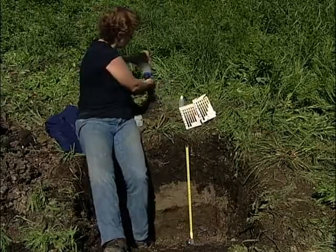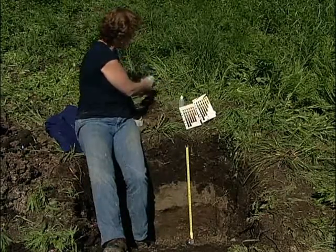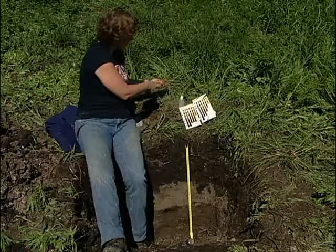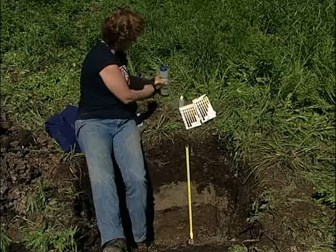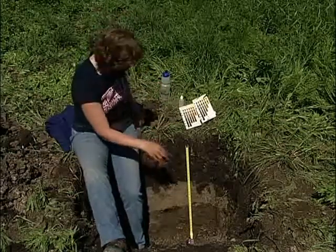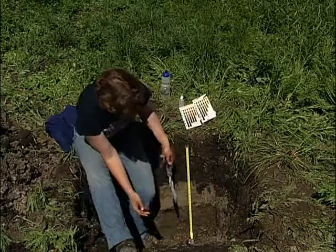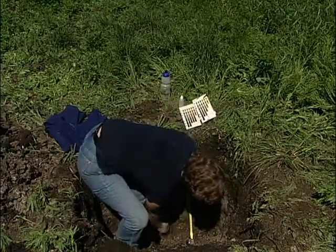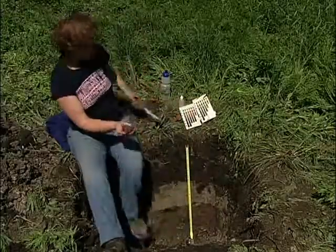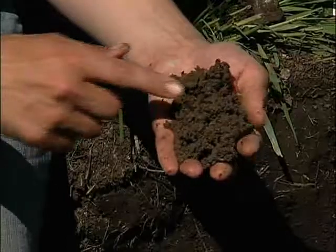So now if I just take a moment and look at the contrast between this and the horizon underneath it, that gives us a good idea of what the major processes are that are contributing to the contrast we're seeing here. Now I've got a sample of the BTG horizon.